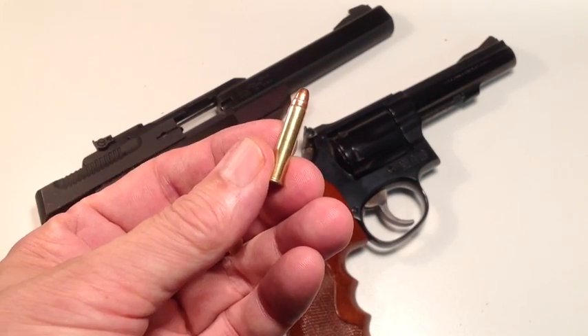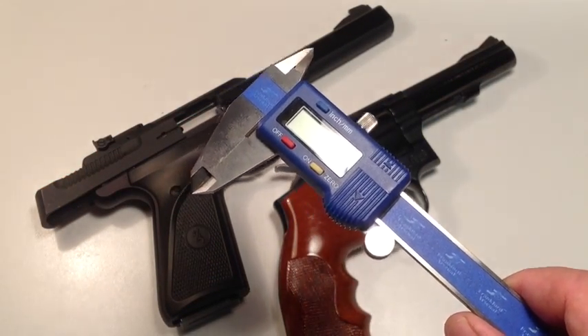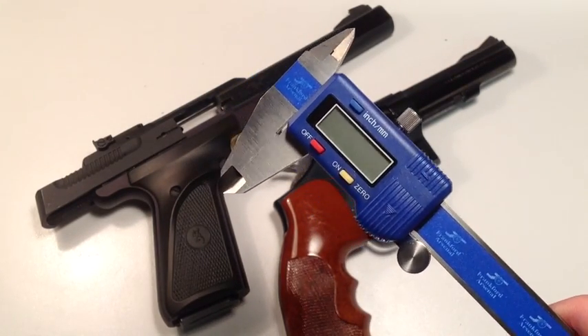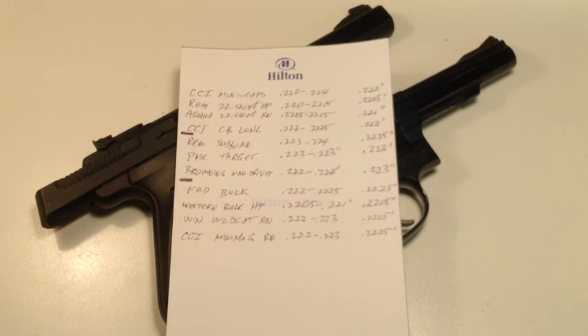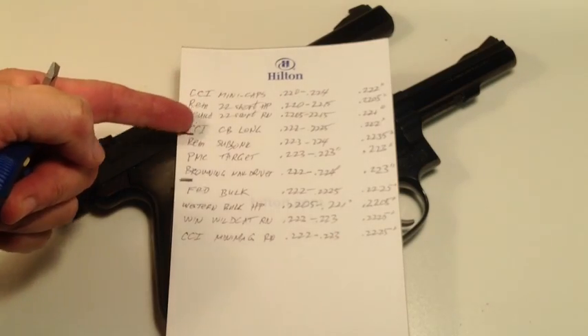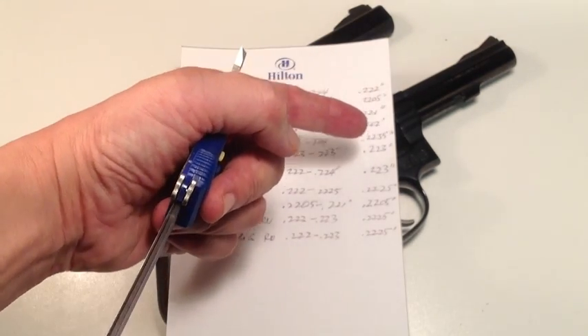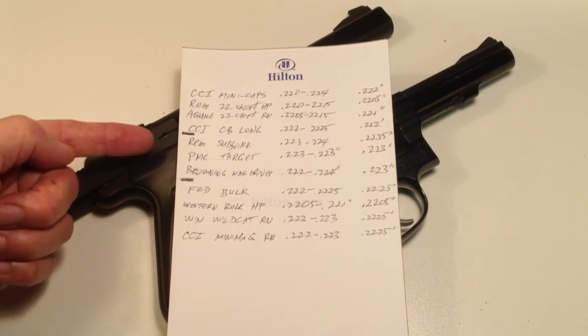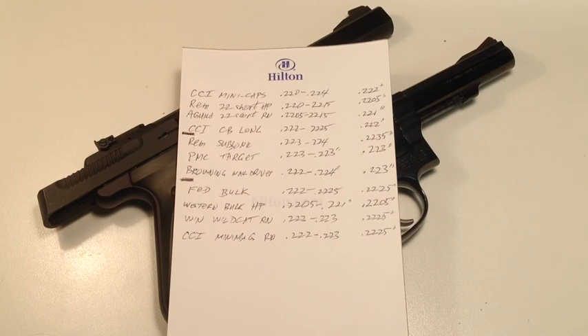We're going to talk about .22 rimfire long rifle and shorts. I took my trusty calipers to the range and miked all the .22 ammo I had, and I also interviewed all the .22 shooters I could find and measured their bullets. Here are the measurements for five rounds of randomly chosen .22 rimfire ammo — brand and bullet on the left, range of diameters in the middle, average on the right. Sub-loadings of .22 shorts and longs, target loadings, and high velocity rounds. We find that average .22 ammo bullet diameters run anywhere from .220 to .226.